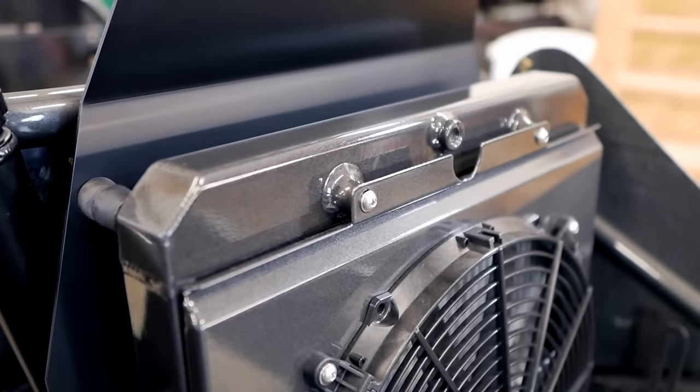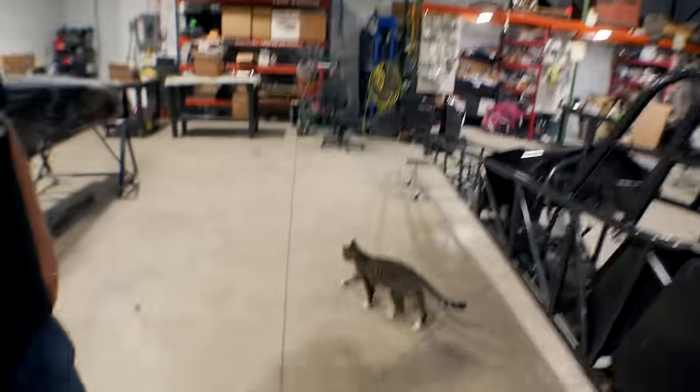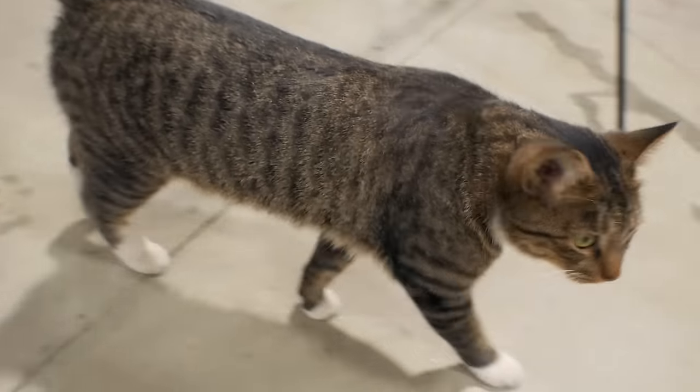He's got the front radiator on this car — that should buy him a lot of room in the back and keeps the back real clean. That's Mullis the cat — he's a resident here.